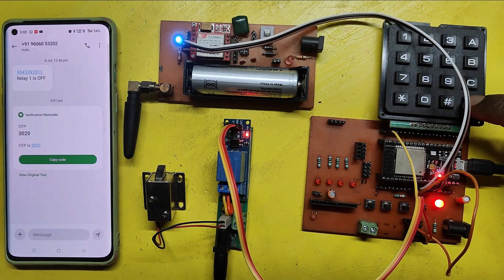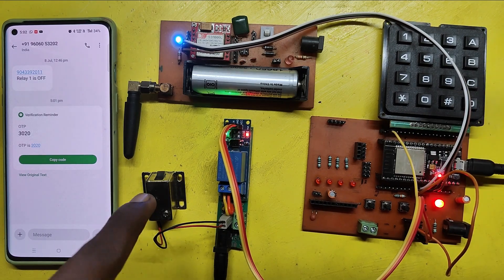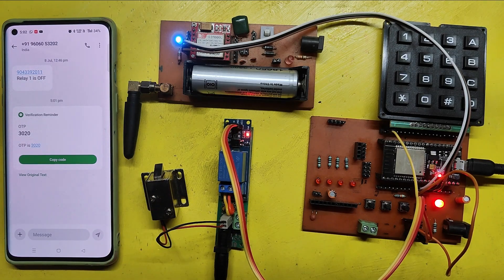After entering the OTP, press the D button. If you enter the correct OTP, the door will be opened, and after 5 seconds it will be closed automatically.